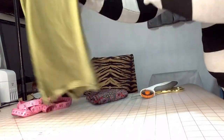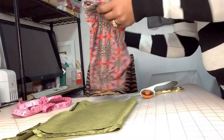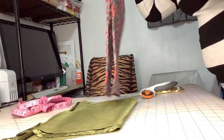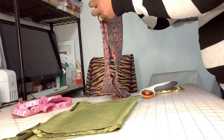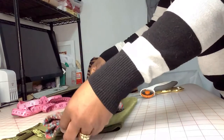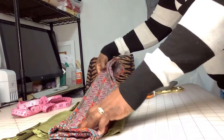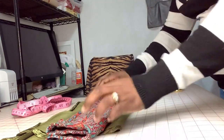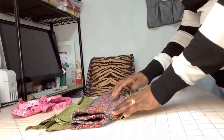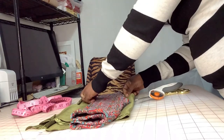I'm gonna take my baby leggings and just put it over the fabric as my pattern piece. I'm not gonna be cutting the waist from this material, so I'm leaving off the waist.